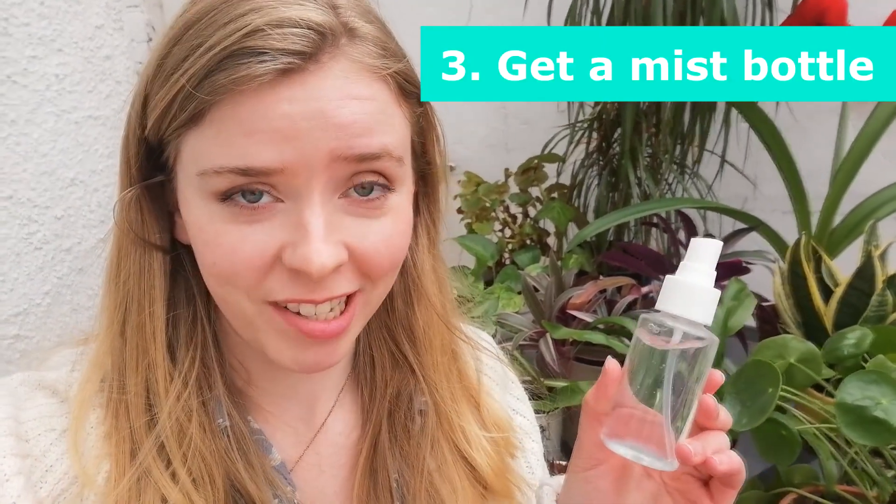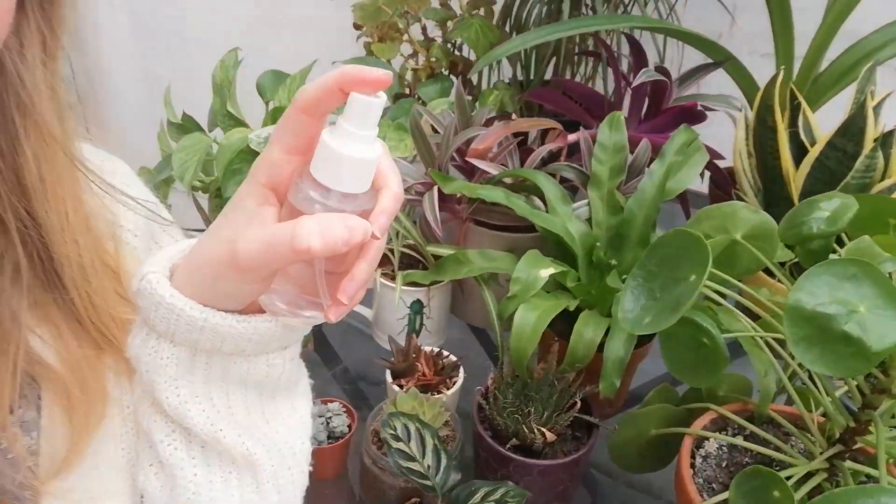Something every houseplant owner should have is a trusty mister bottle. This is a little DIY job — one of those little travel bottles you can get from Boots or Superdrug, just a fine mist sprayer. A lot of plants like to have their leaves misted because it recreates the environment they're in in the wild — like morning dew — since our interior air with radiators and central heating can get really dried out. Plants like the calathea, that live on the forest floor, and bog plants really do appreciate a good misting now and again.